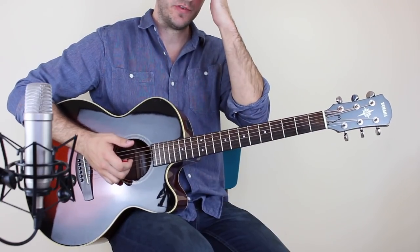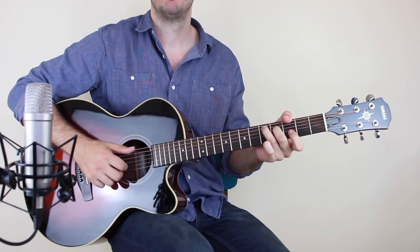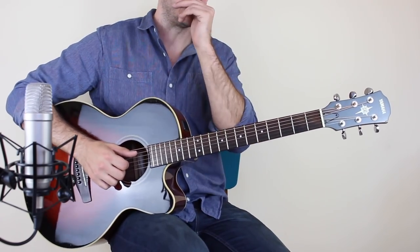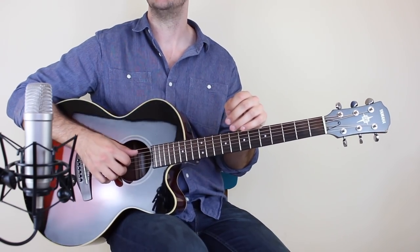So that's the intro and the verse. It will do this picking part four times, and then it goes into the picking part here. Follow through with the tab provided and make sure you're listening to the song, of course. Anyway, let's move on.